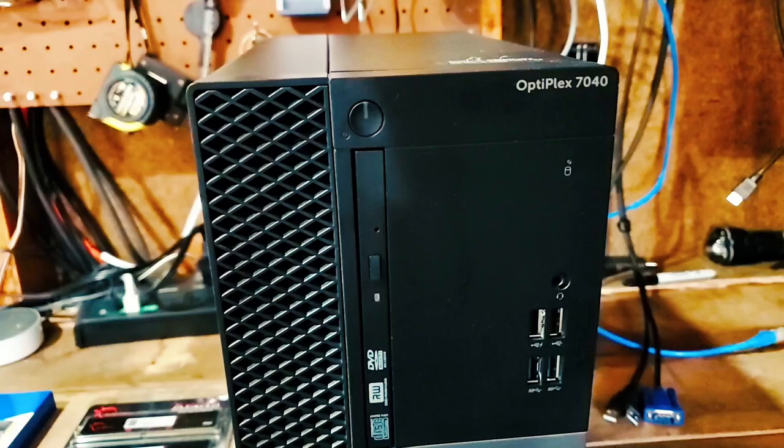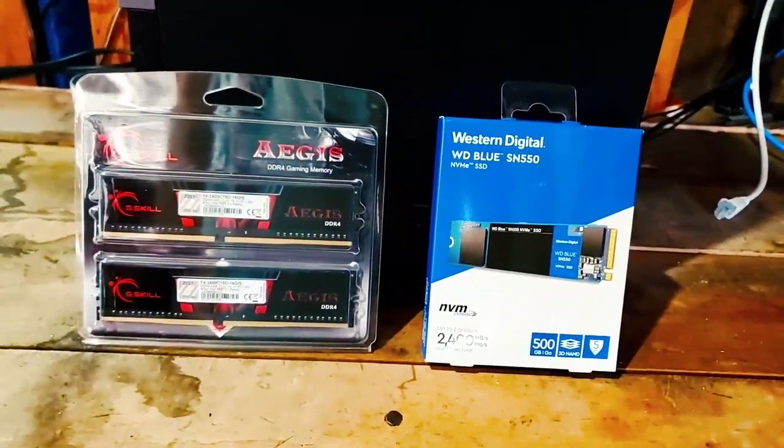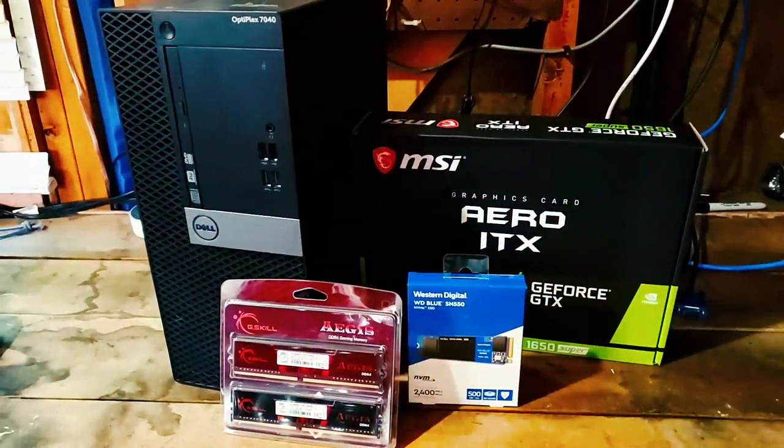Hey, what's up everyone, this is Ryan with Escotech. I'm going to take this Dell Optiplex 7040, add RAM, an SSD, and a GPU to give this system a major upgrade and a whole new lease on life. Stick around for the results.